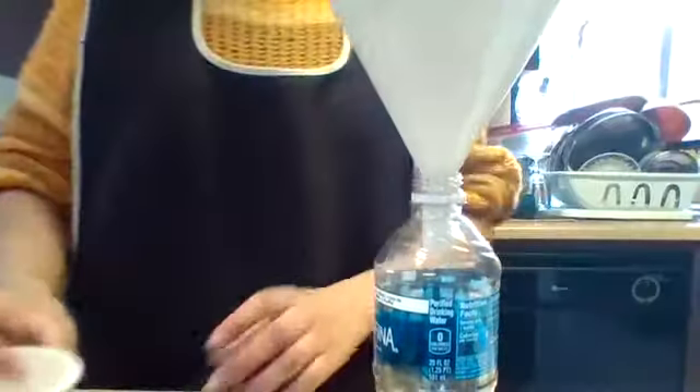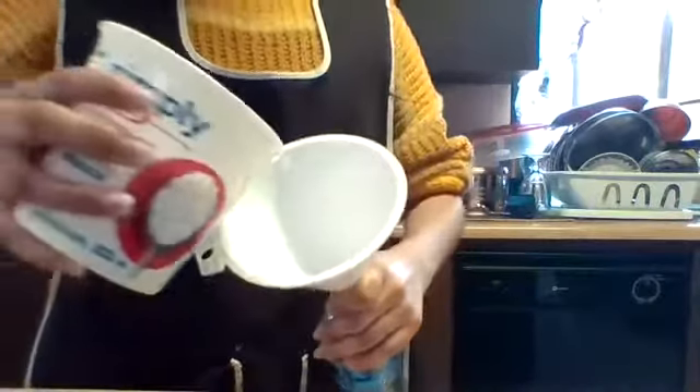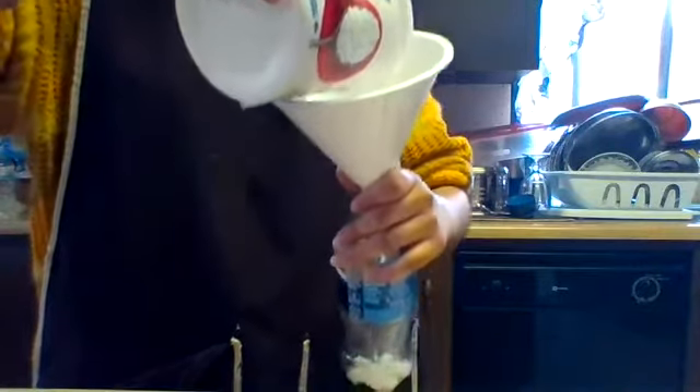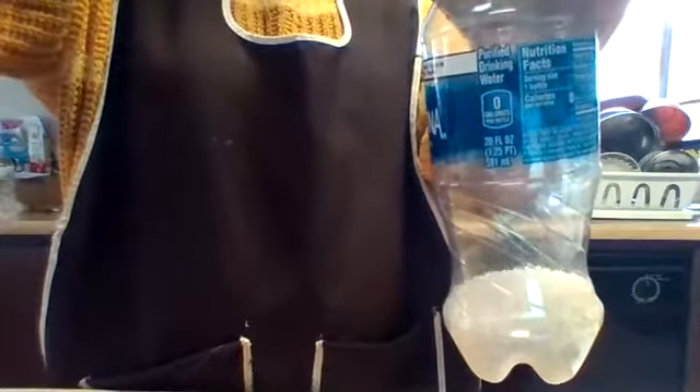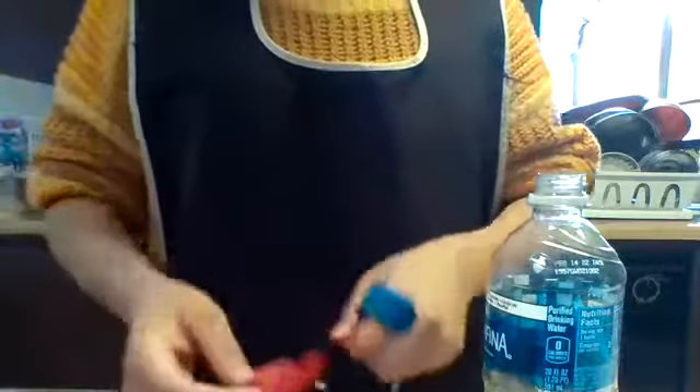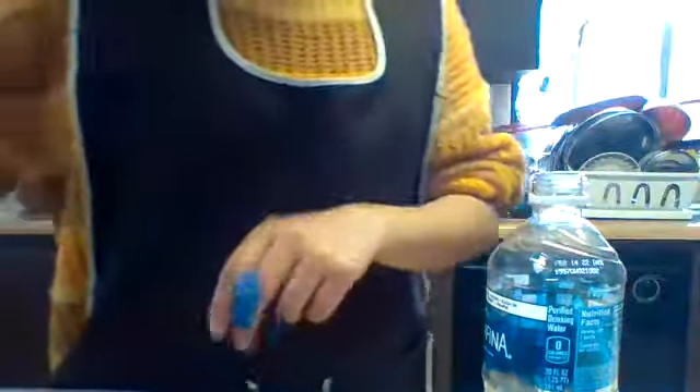We are going to fill the water bottle with some rice — pour the rice into the water bottle. You can put as much rice as you want. I think this should be good enough. Now choose your balloon — you can pick whatever color you want. I'm going to choose a blue balloon and blow it up. Be careful because the balloon can pop while blowing, so be very gentle.